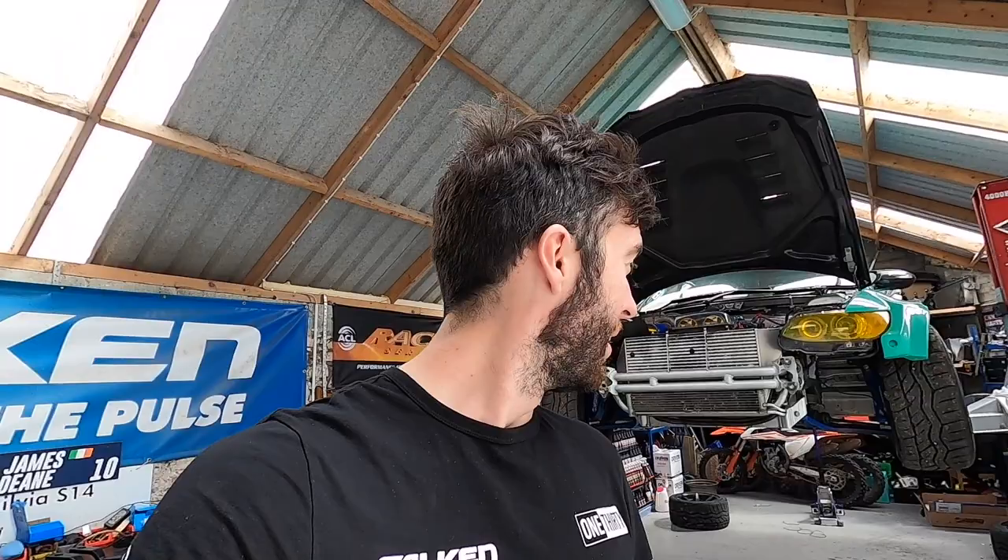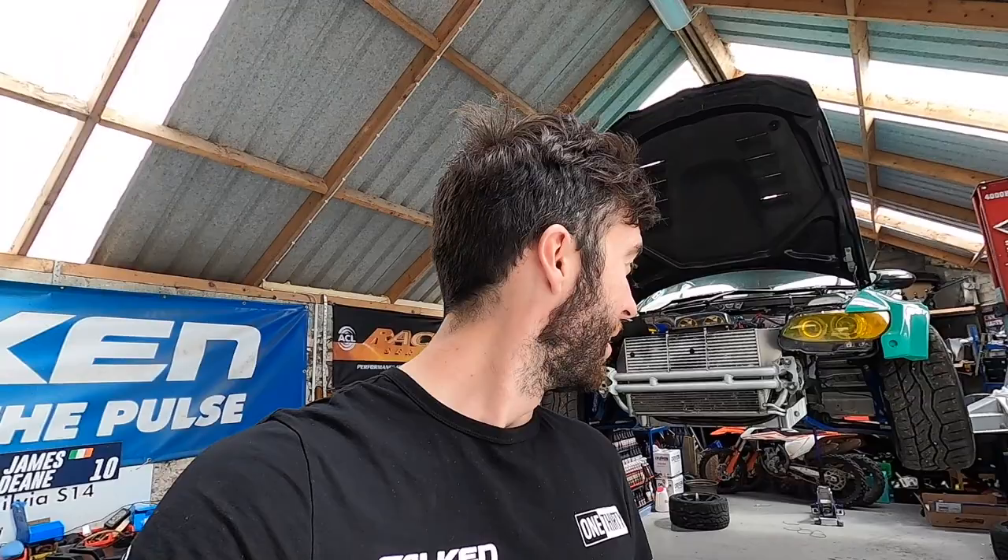We're back home and the car is back on the ramp for a check-over after the dyno. We're very happy with the results — 800 horsepower on high boost with no nitrous, and 600 horsepower on low boost. It's also a lot more responsive than last year. We're looking forward to getting on track. We'll be loading up and getting on the road to Riga this coming Saturday for Driftmasters round one next weekend. That's it for this week — hope you guys enjoyed it, and we'll see you on the road next week!